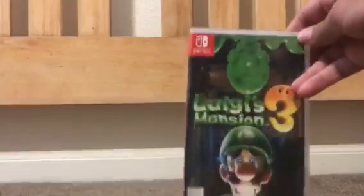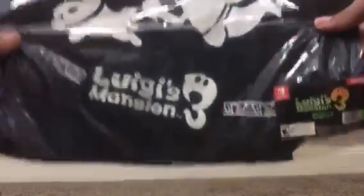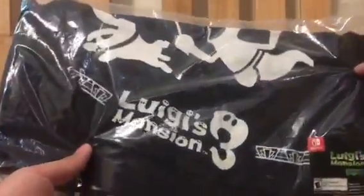Yesterday was Halloween, and the game just came out today. So I went to Target to go get the game. Also, if it wasn't for the bonus they were offering, I would have just gone to GameStop or something.